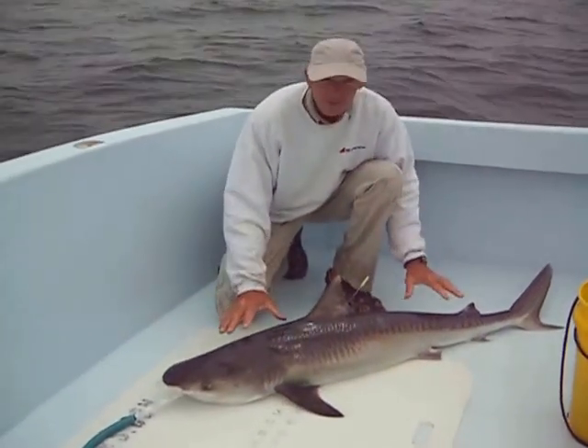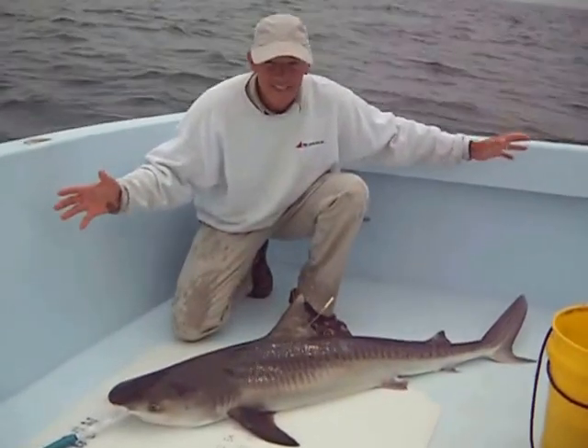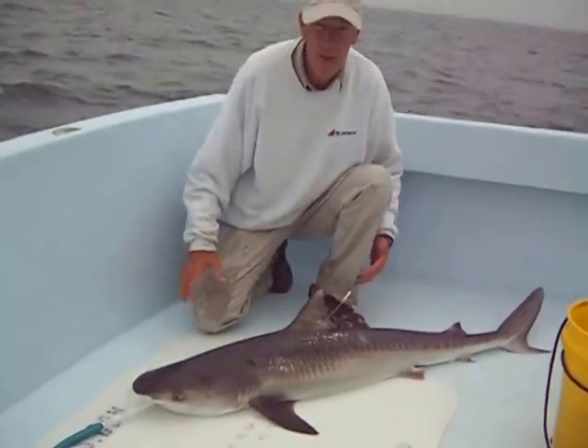This is a tiger shark. Now this is a very small one. You've got to remember these guys would grow to like 15 to 18 feet long, and this guy's about 4 and a half or 5 feet long.